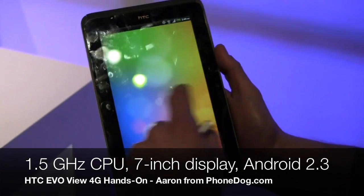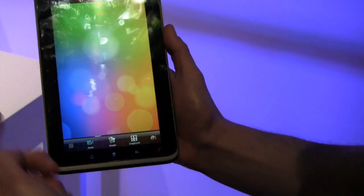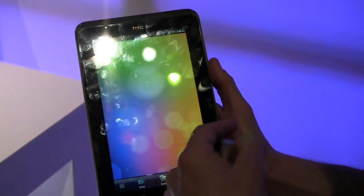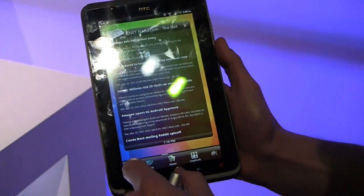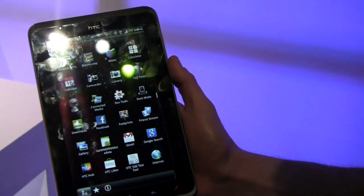So this has got — even though this is not a three-dimensional device — the new Sense UI gives you what I'll call the carousel look, which is pretty impressive. The biggest problem I have with my EVO is I get to the end and I have to go all the way back, instead of just cycling through. So can you walk through some of the specs?